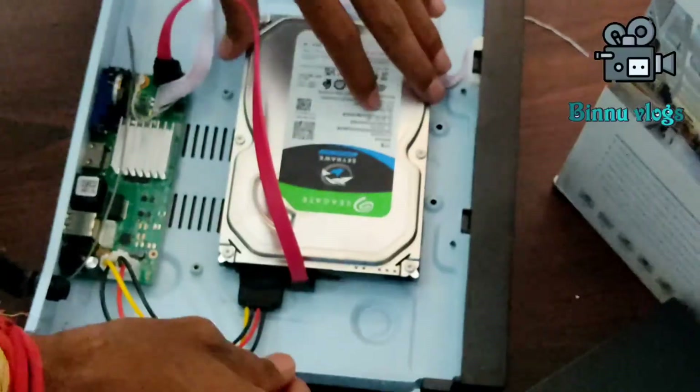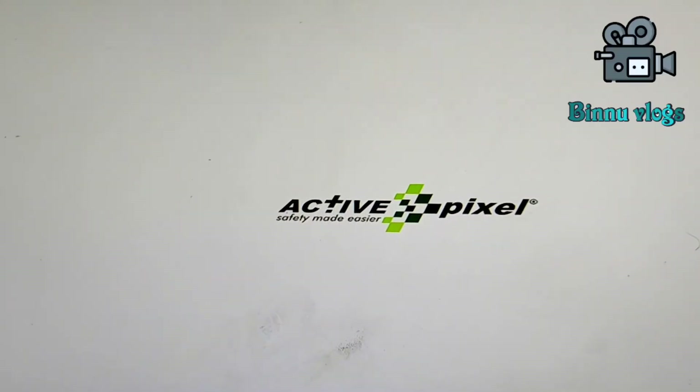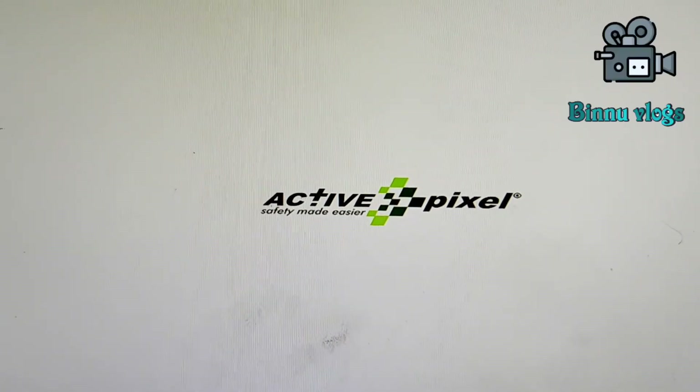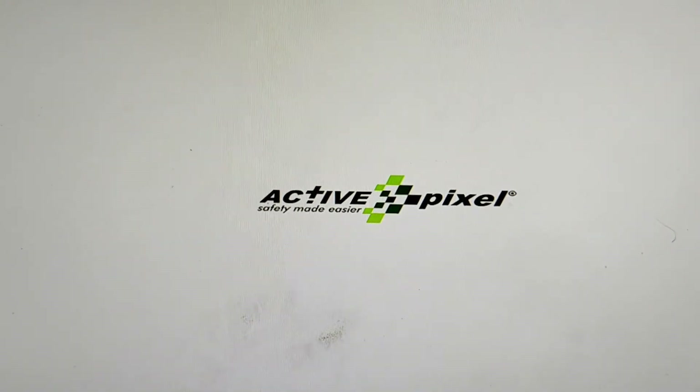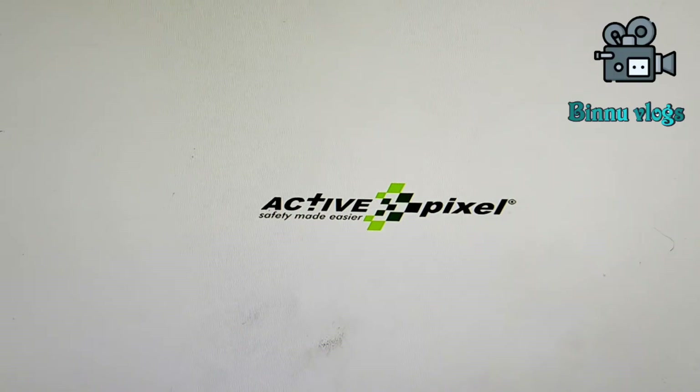I will install the hard disk and the NVR, then boot it up. If you want to check out the NVR settings, you can check the NVR booting. This is an active pixel company — the 5G kit has 5 channels, with 4 channels available. We have NVR support for 60p hard disk.